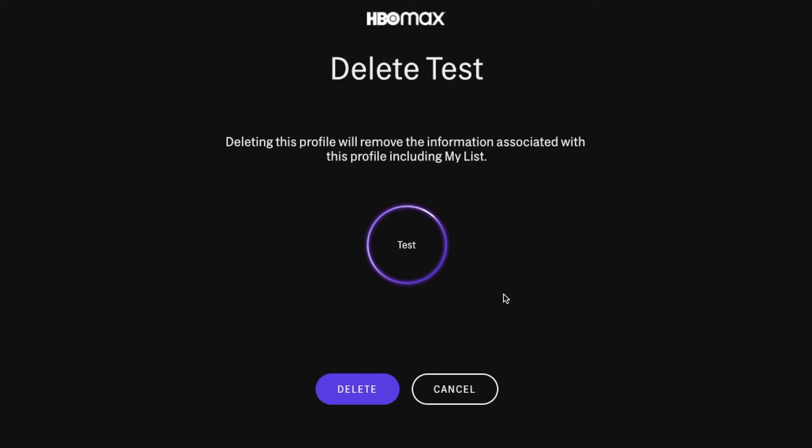It's going to make sure you want to do this — it's going to remove all the associated profile information, including all of the watch lists, which is basically the main reason why you have an account tab in the first place. So if you're happy with that, go ahead and click the delete button.